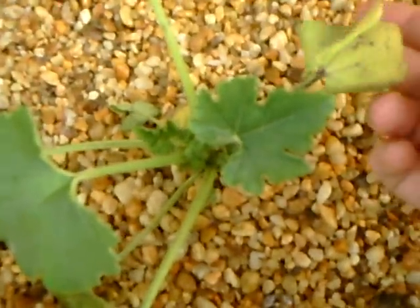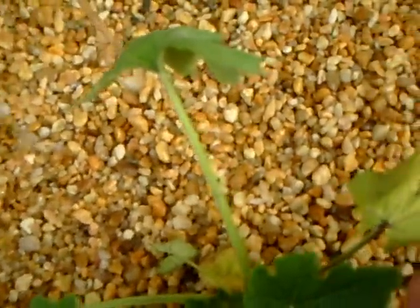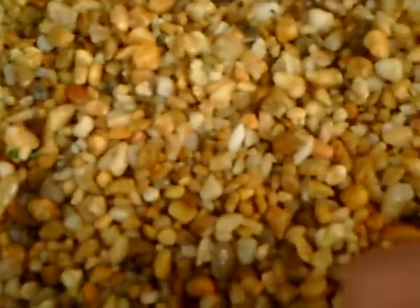This one got wilted because the pump fell out earlier, and as soon as they're deprived of water they wilt really easy. I don't know if you can see them, but I have a lot of seedlings sprouting in this corner near where the water is draining into. And there's some over here — there's spinach or onion, all the seedlings.